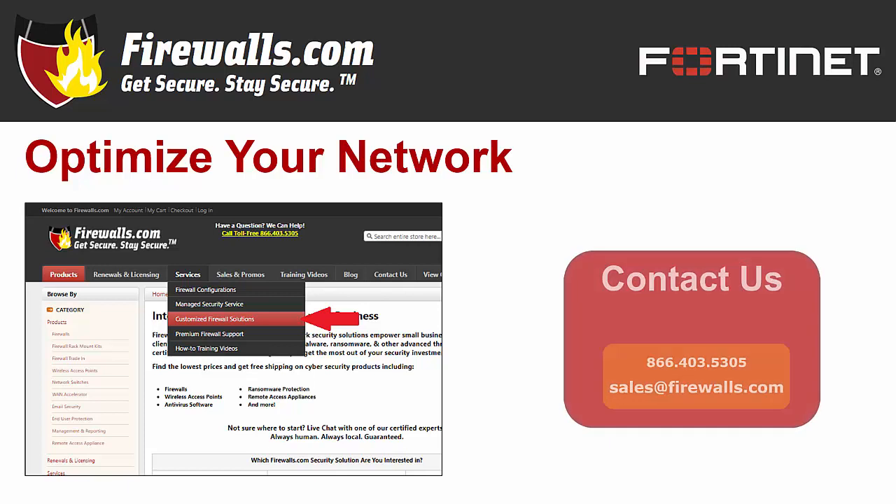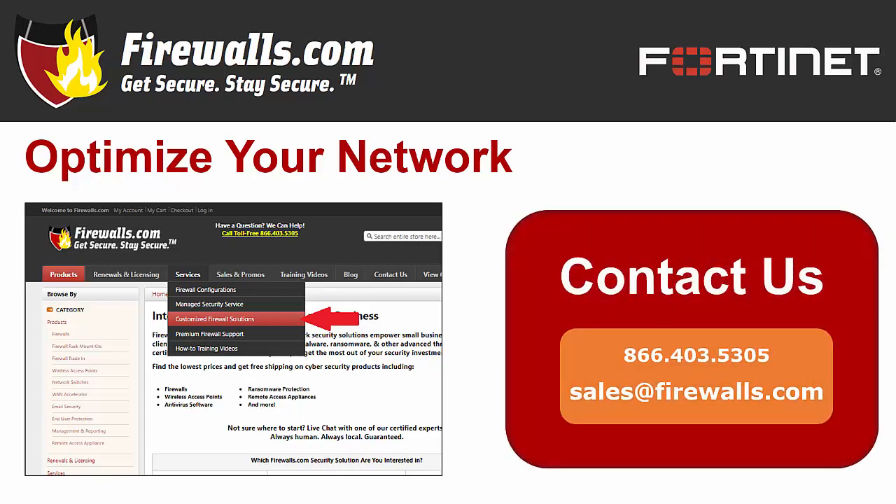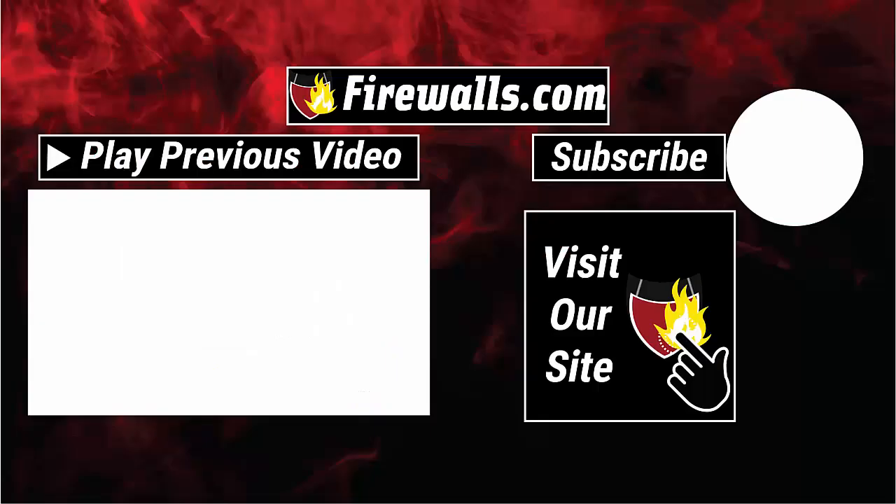If you have any questions about getting started with your new FortiGate 100F, contact our pros at Firewalls.com by calling 866-403-5305 or by emailing sales@firewalls.com. You can also see the expertise of the Firewalls.com team anytime by subscribing to this channel on YouTube, as our team cranks out videos like these and how-to videos to help you configure and optimize your network. Thanks very much for watching.